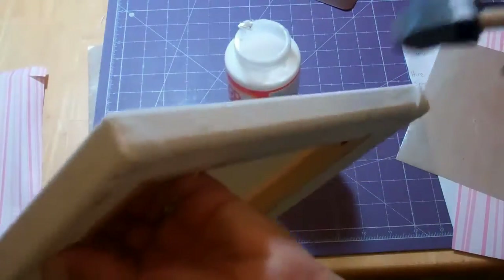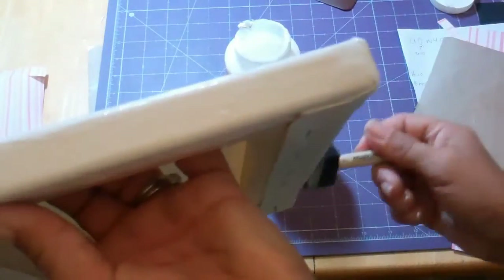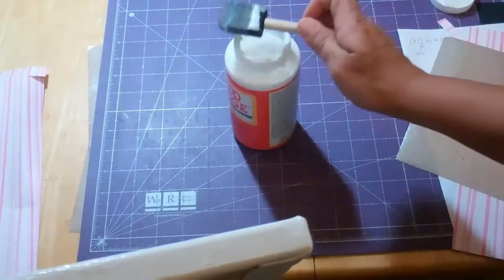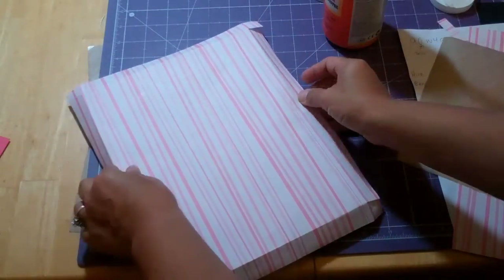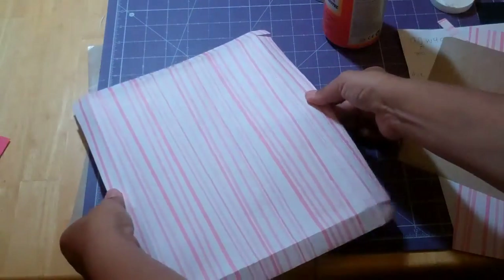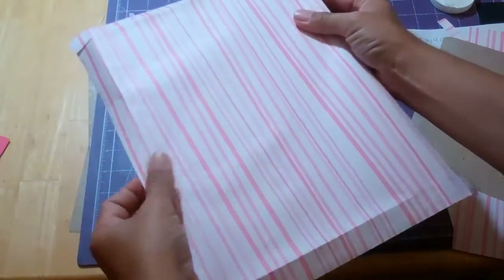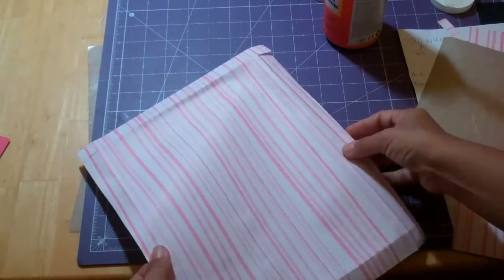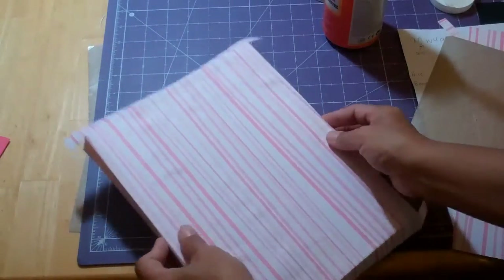So first we're gonna just cover this, give this a nice coat. You can find the Mod Podge over in the glue section of Michaels, Joann's, or Hobby Lobby. They all carry it — even Walmart, you can get it at Walmart too in the craft department. I'm just trying to center it. It takes a little while to dry so it's easy to work with. I think I got it centered. Get all the bubbles out.